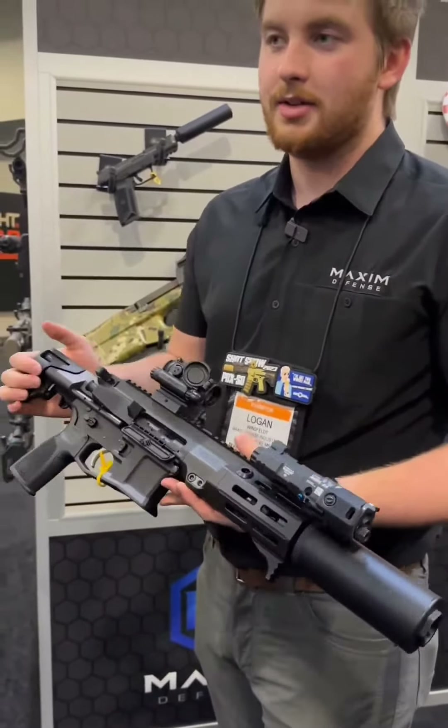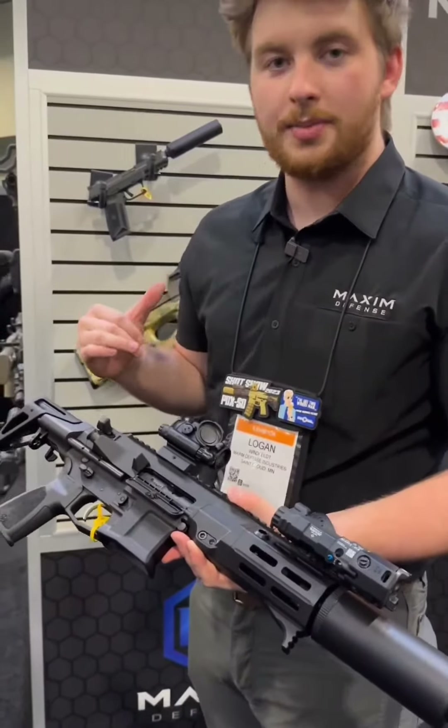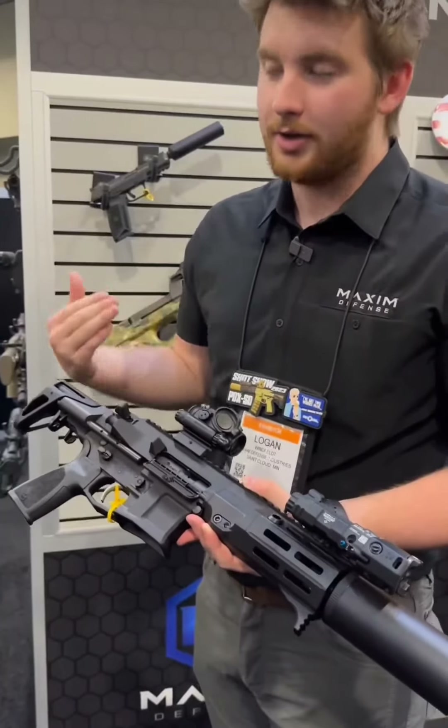Price and availability on this one? These are available to purchase now at maximumdefense.com and the MSRP is $34.95. We also sell these uppers, so if you already bought a PDX prior to this, you can just buy this upper, put it on your PDX and now you're good to go.